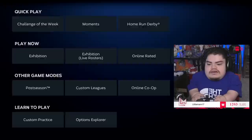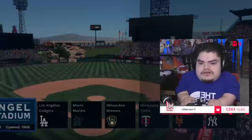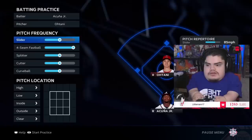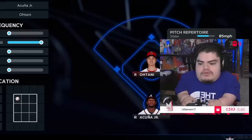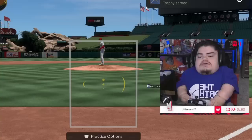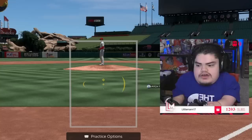Go into Custom Practice. I'm trying to find a pitcher with outlier movement on both sides — let's use the National League because Sandy is tough to hit. Turn down the pitch frequency so you're only seeing fastballs. What I like to do is practice hitting the four-seam fastball on the inner half over and over until I can consistently turn on it.